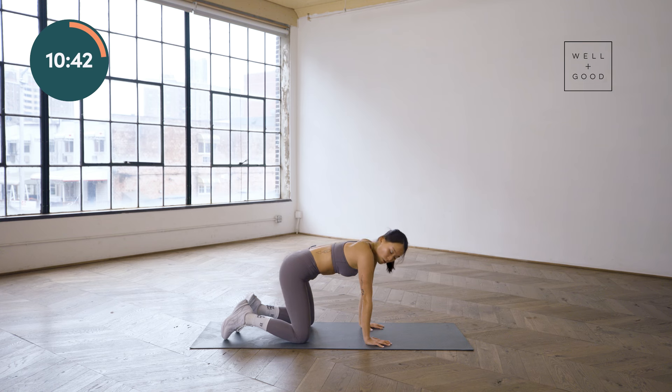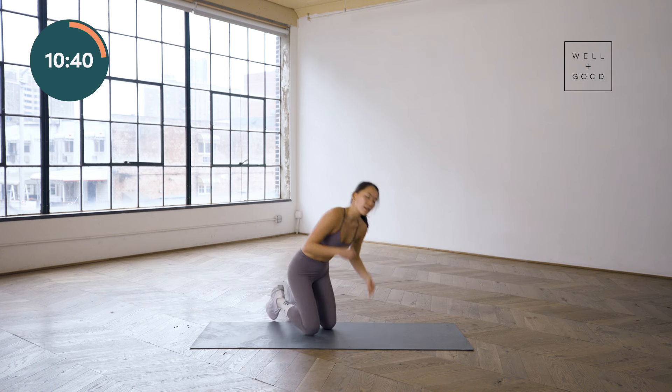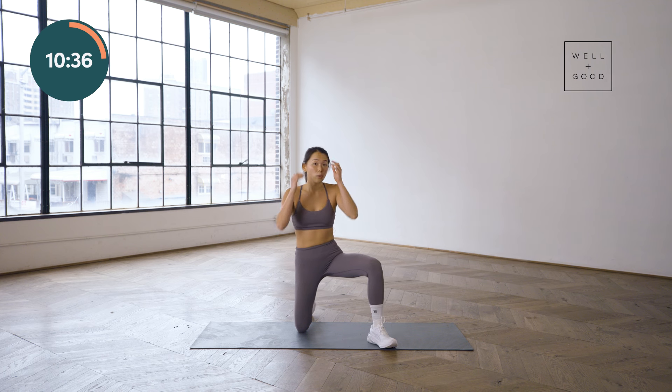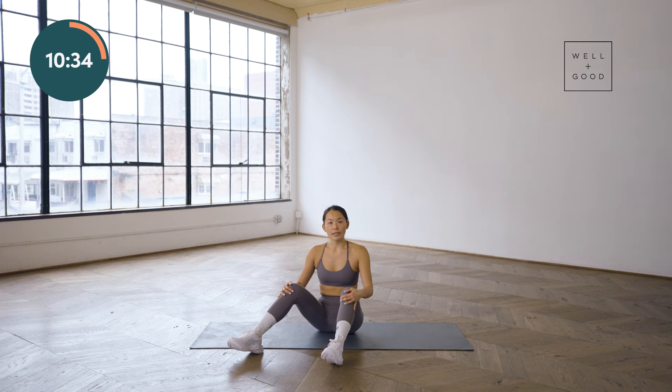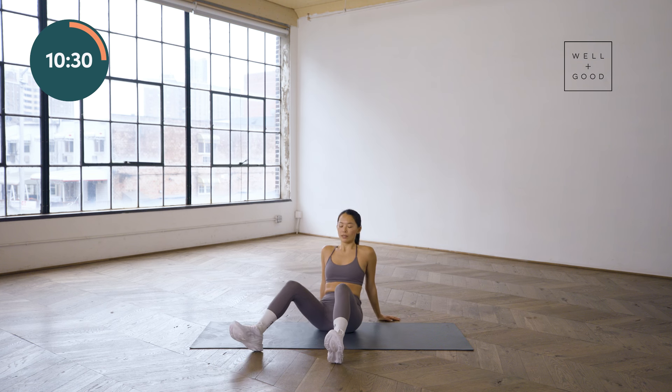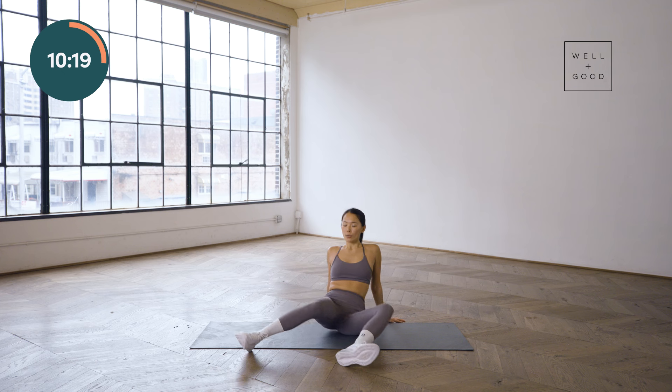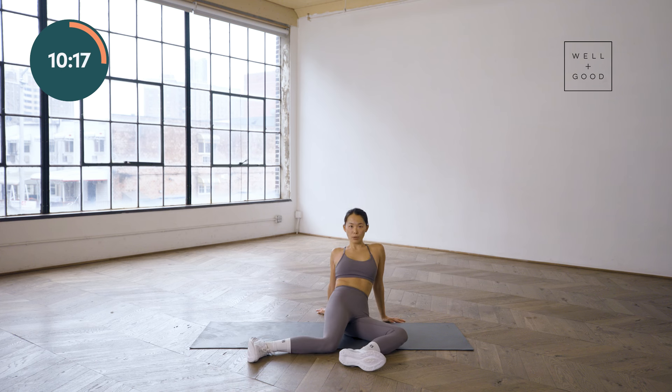We're going to come on back to center so that we can do some of those half kneeling exercises. If you want to pause and take another round of those ones, that's totally fine. So the first exercise for this block is going to be the hip switches. We're going to have our hands behind our backs. Feet are about hips width apart, if not a little bit wider. Heels down, toes are up. Back is nice and flat — we don't want to be super rounded or super arched, nice and even. We're going to drive both knees down towards the ground.